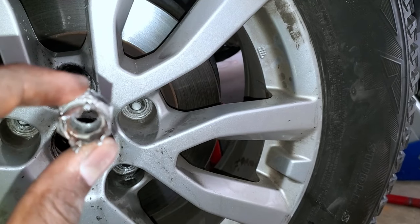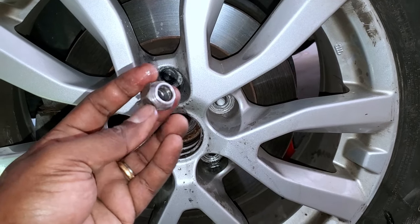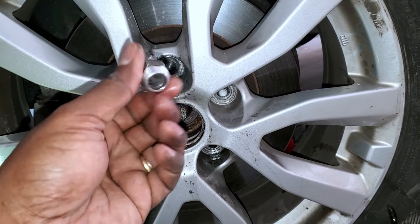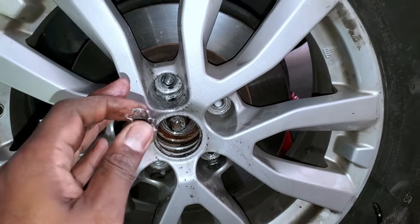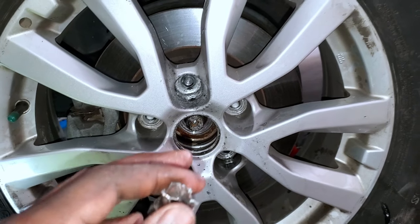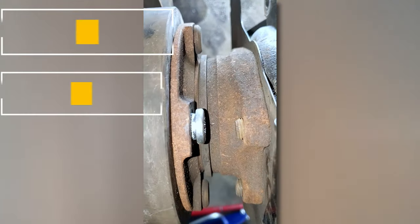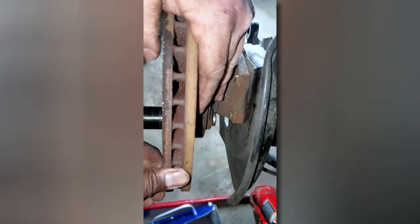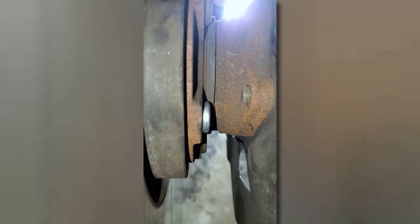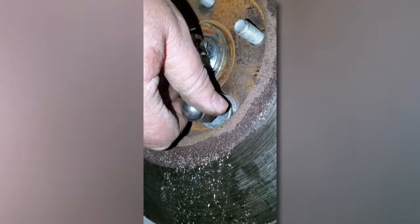We can take the wheel off now, take the hub out, and change the stud or replace the whole stud. That's what it takes to remove a spinning stud along with a spinning lug nut where the wheel would not come off — we had to drill it entirely off. This is a Nissan, but I'm assuming this is the case for pretty much any other car. Time for replacing the hub.